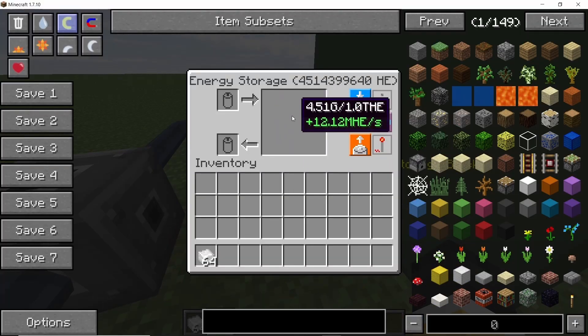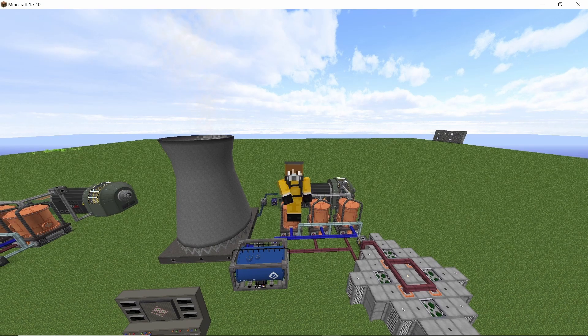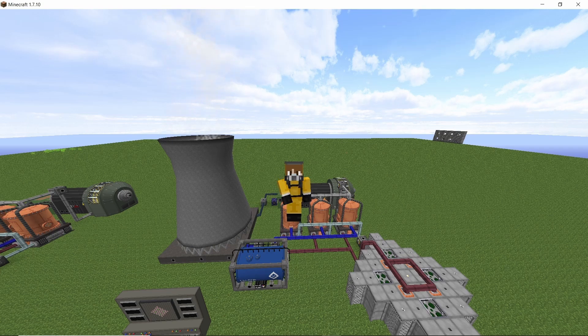That coolant can be used to make steam in the boilers which can run a turbine. The maximum power production for this build will be 12 million HE per second, and if you are using the irradiation channel it will fall down to around 8 to 9 million HE. Make sure to use the latest version of Nuclear Tech Mod for this build as it might explode in previous versions. It's also highly recommended to test this entire build in creative first. Without further ado, let's get straight into it.